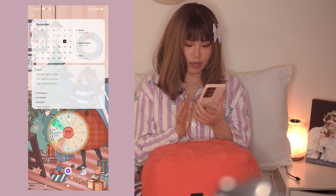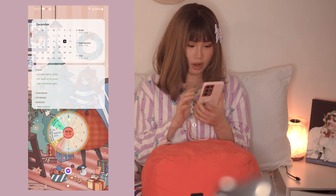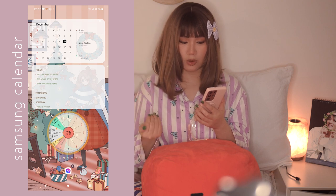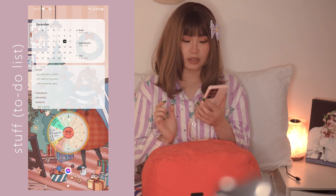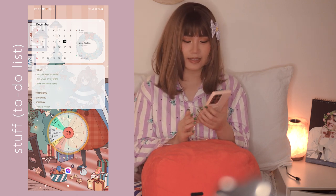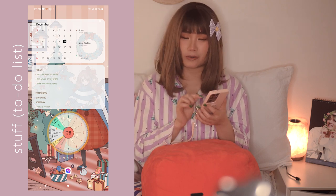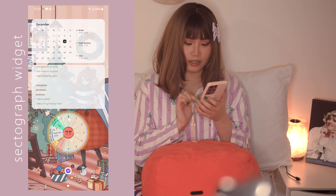The next page is like my calendar planner agenda page. I have the Samsung Calendar widget - on the left side we have the calendar and on the right side we have my schedule for the day. Below that I have this widget called Stuff, which is like Google Tasks but cuter because you can customize the font and the colors, whereas Google is just plain blue and white.